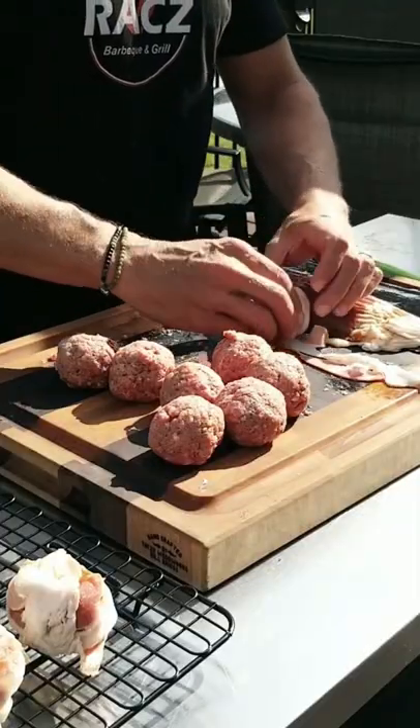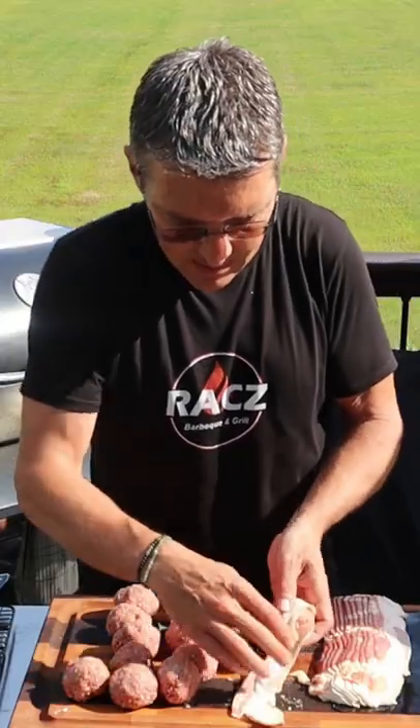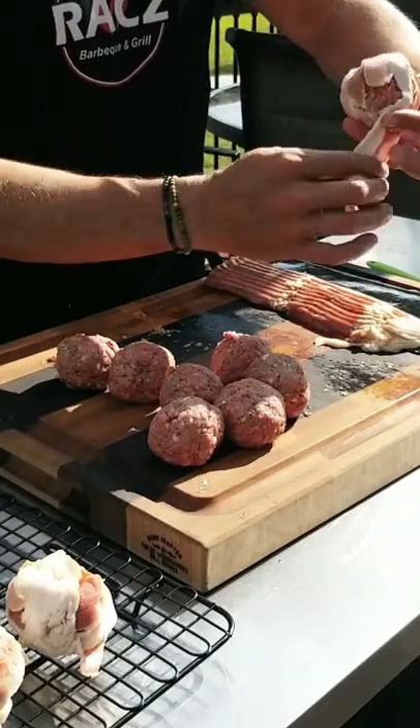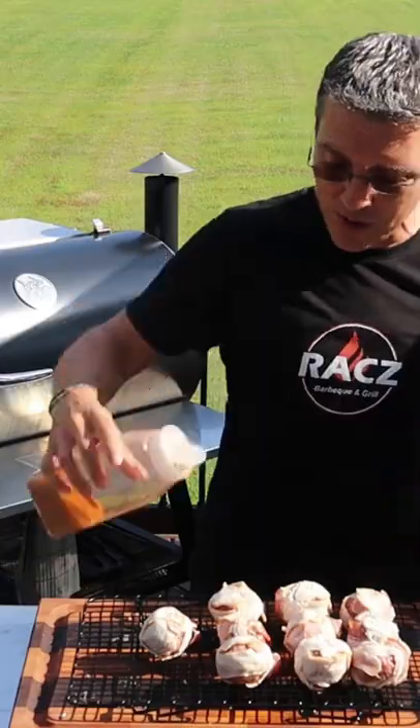I'm going to roll it once this way and kind of give it a half fold over so we can cover up the other end of it. Okay, we're just going to hit it with some of my barbecue rub. Let's get them in the smoker.